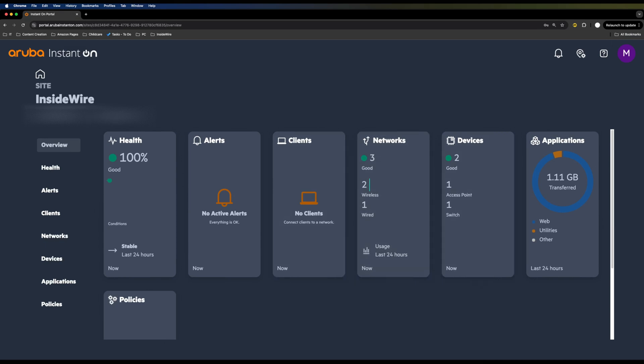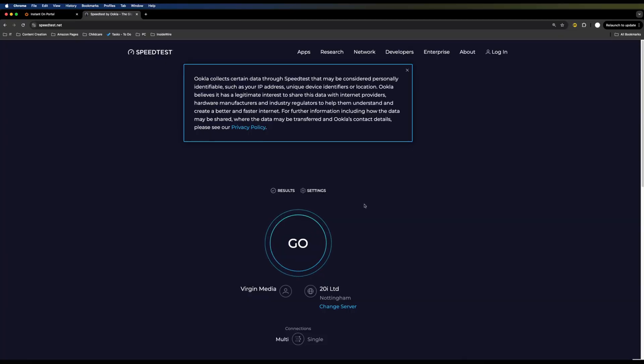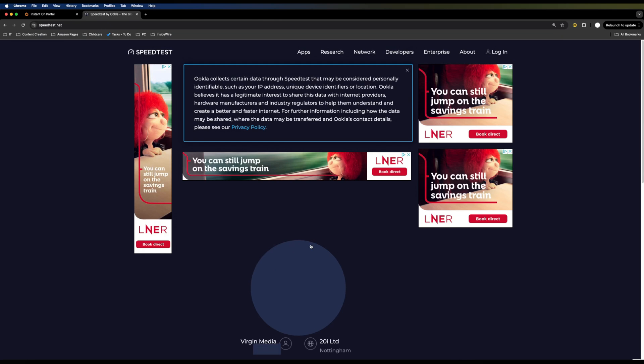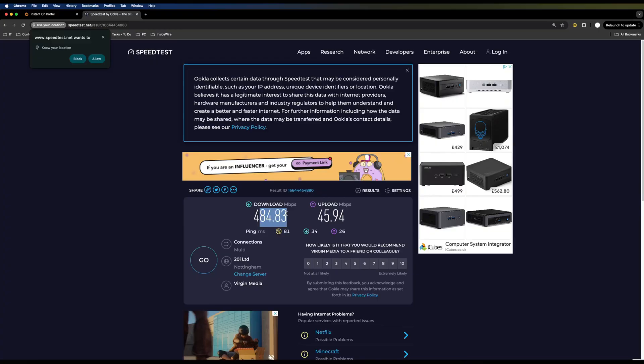I'm now connected to the Instant On Networking Demo network. Just keep in mind I'm in the same room as the Wi-Fi access point with no tweaks or configurations made. Running the speed test, we're getting 485 megabits per second download and 445 megabits per second upload — a great result in the same room.